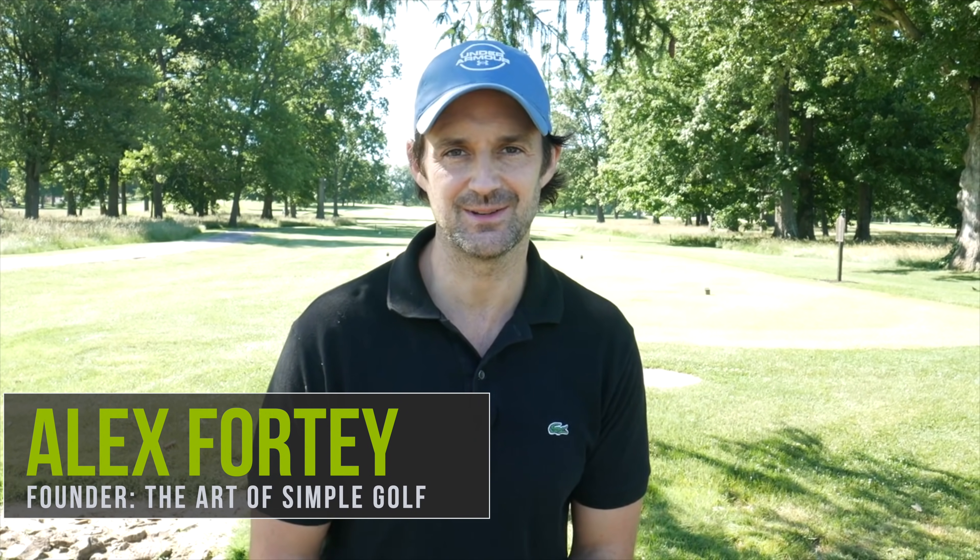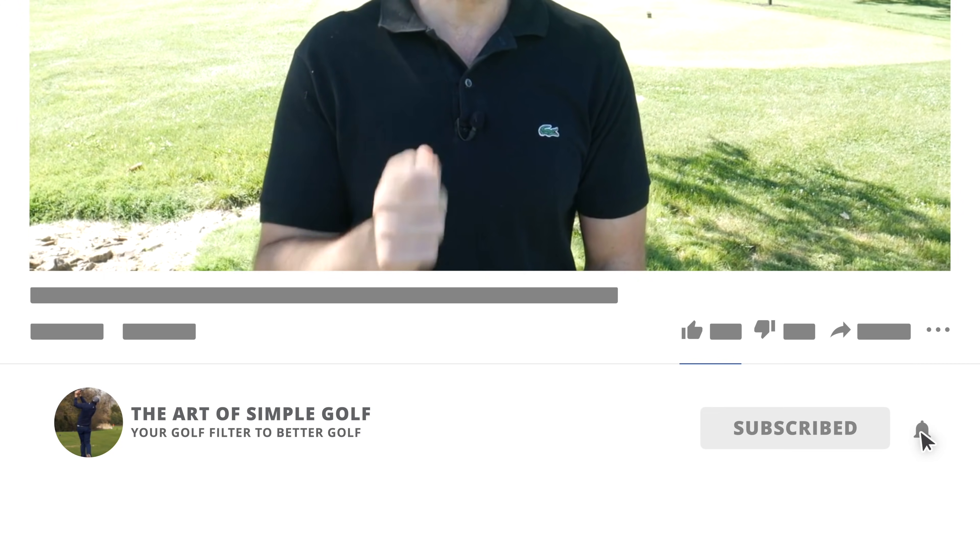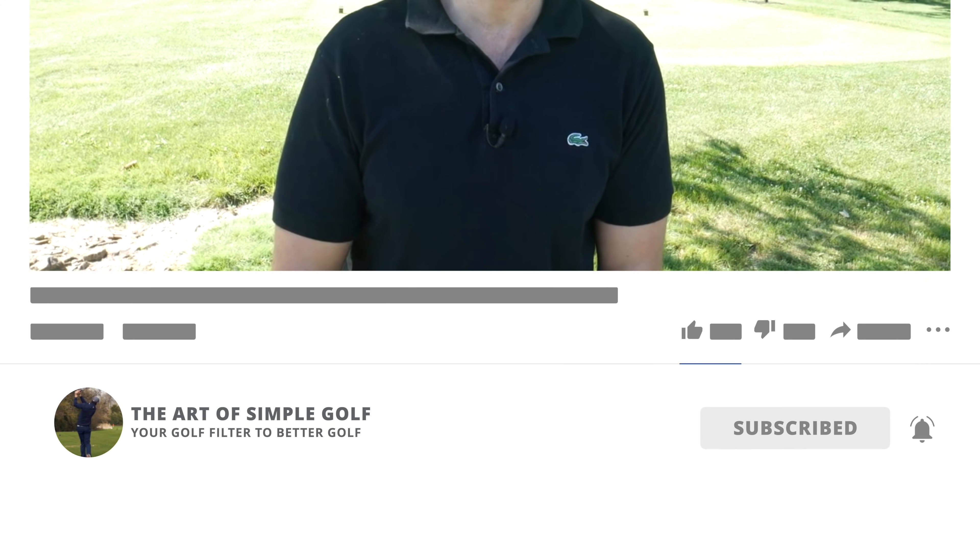Hi guys, Alex Forte here at the Art of Simple Golf. Today we are going to stop you from swinging the golf club wrong. No matter where you're at in your golf game — love, hate journey — we are going to ensure that you focus on the right simple things when it comes to your swing to give you consistency, enjoyment, and a stress-free swing. Please like and subscribe, and ask any questions at the end.